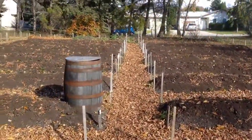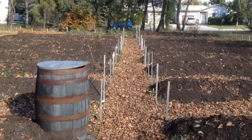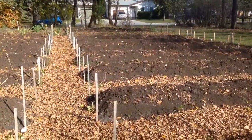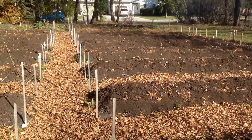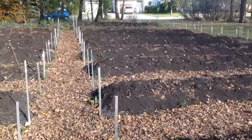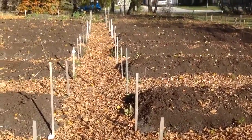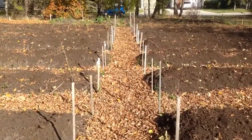What we've done is we've raised the beds by lowering the paths, and then the darker soil that you see at the top of each bed has a lot of aged cow manure in it. The bottom of the bed is still the gray soil that was in the original flat beds.